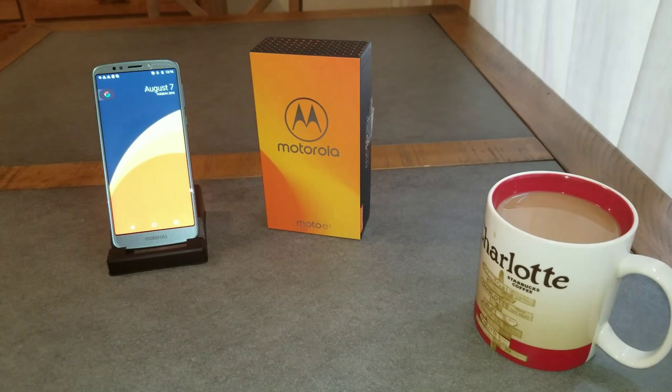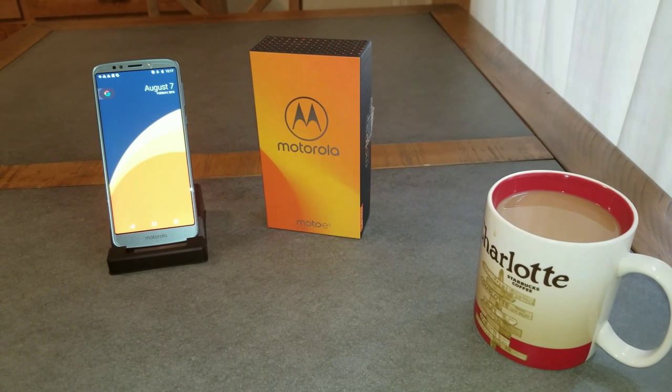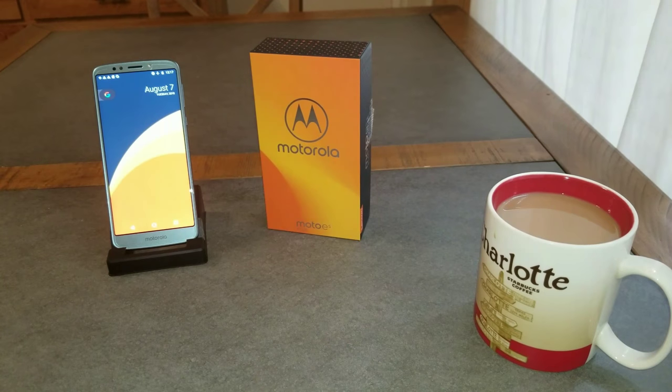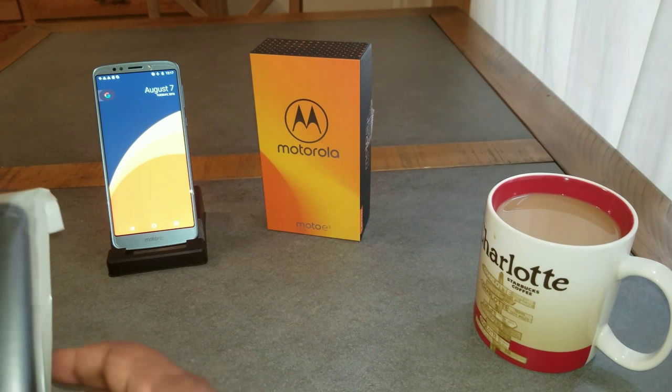What's up YouTube, it's your boy T-Hoop and I'm back again with another video. This is going to be a real quick review on two cases that Tudia sent out to me — shout out to Tudia, one of my favorite cell phone accessory companies. They sent me out two cases for the Moto E5 Plus: the Arch S and the Merge, two of which I have on my other phones. Same great quality — we're going to run through this real fast.